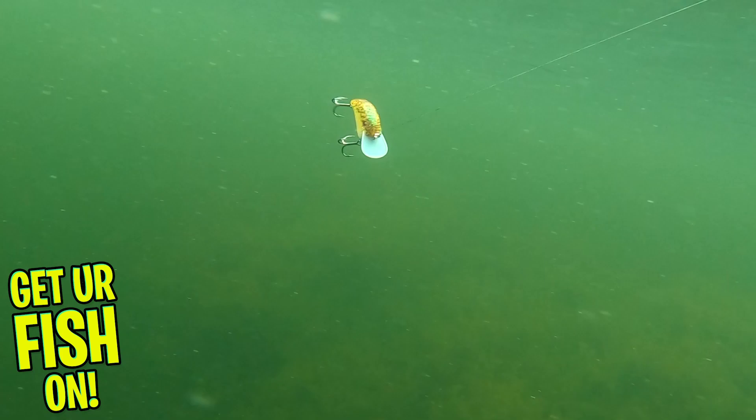It's a really good shallow water crankbait. The Strike King Chick Magnet is 2.25 inches and weighs 7/16 of an ounce. It runs about 3 to 5 feet deep, and it's available in 13 colors.